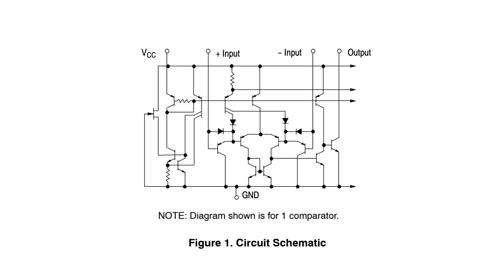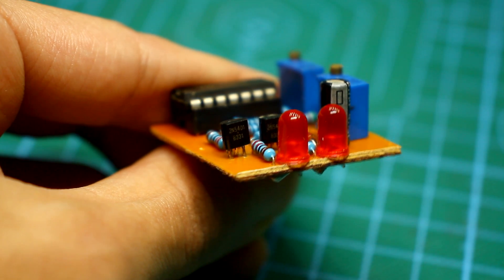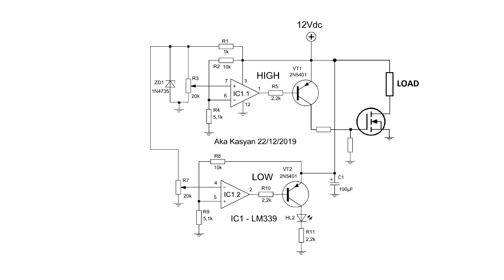Why the minus? If you look at the internal structure of the comparator, everything becomes clear. The internal NPN output transistor is connected by its emitter to the minus, and when it opens, we get minus at the output. That is why at the output of the chip I added an additional PNP transistor. It works when there is a negative signal at the base, and on its collector we get the plus of the power supply — the transistor inverts the signal. This is necessary, for example, to control powerful N-channel MOSFETs.